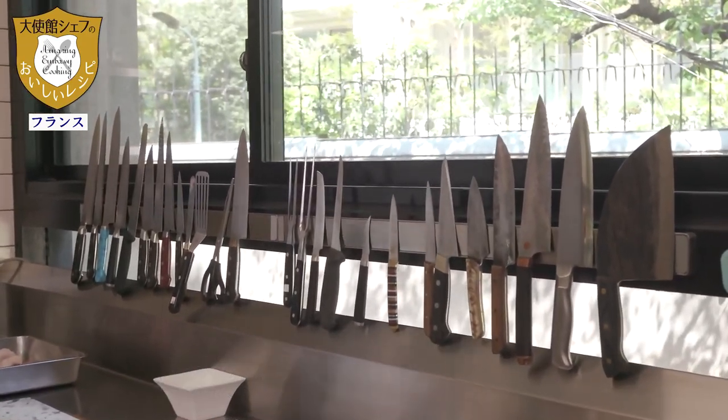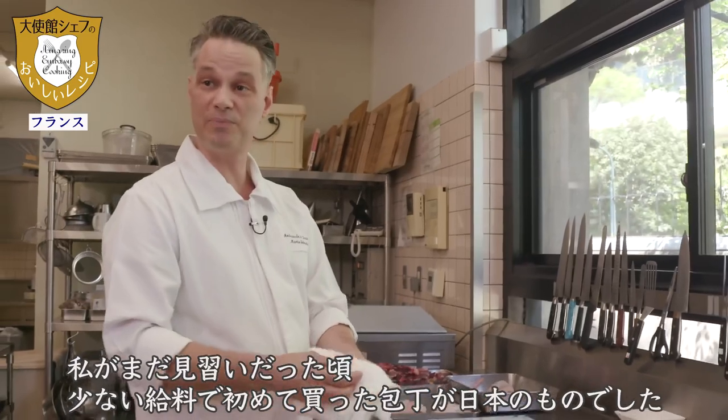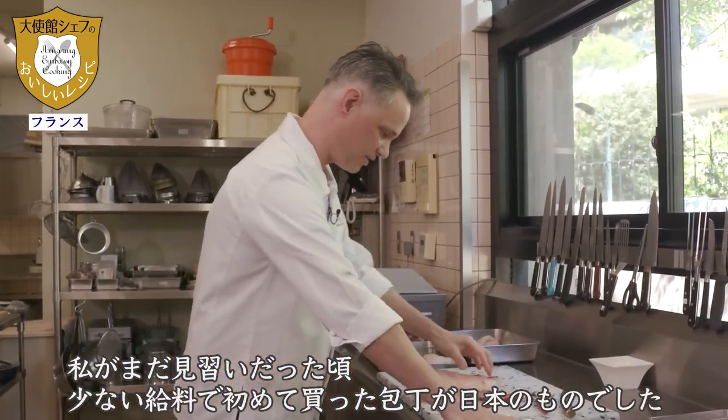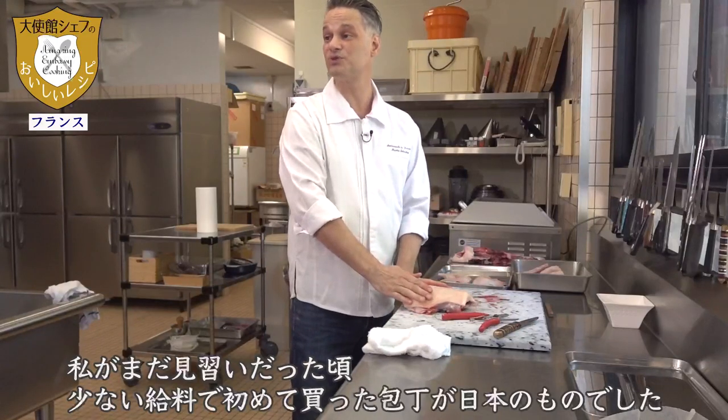I really like the couteau. When I made my first purchase, I put my entire salary into it — it was for the purchase of Japanese couteaux.